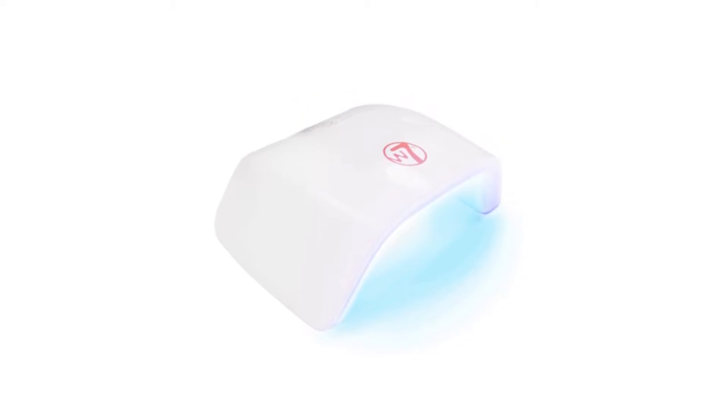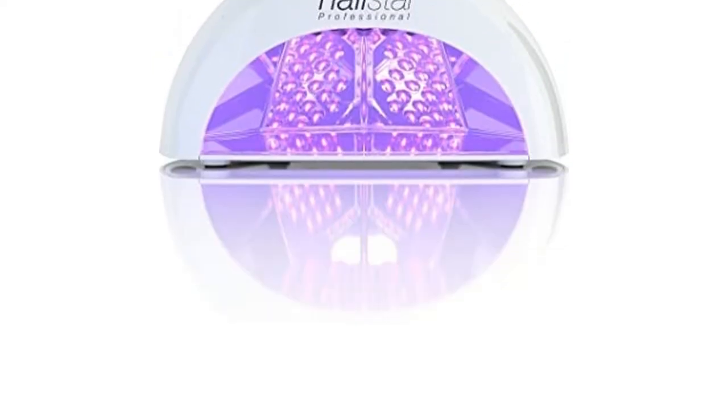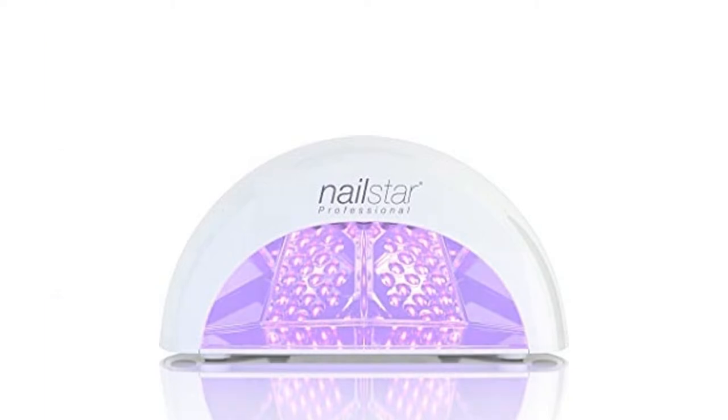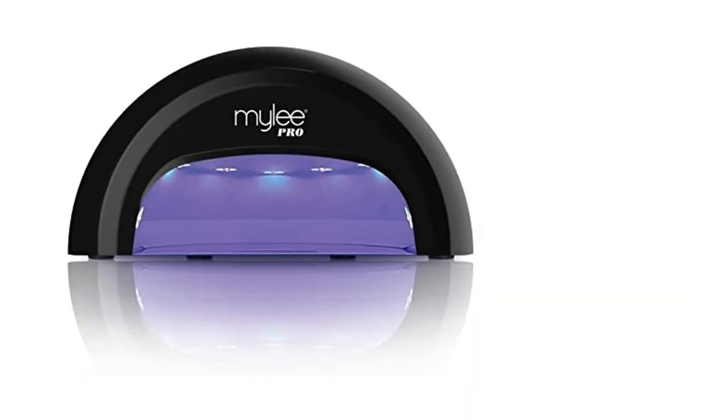Nail lamps are an excellent tool for applying UV gel polish. These machines work quickly on gel polishes by curing and drying each nail evenly, as opposed to using regular nail polish where you have to spend time blowing your nails or flapping them about while you're trying to watch Love Island.